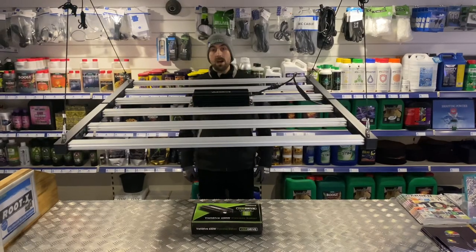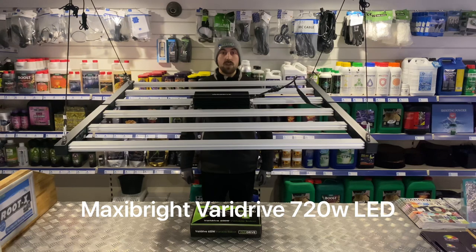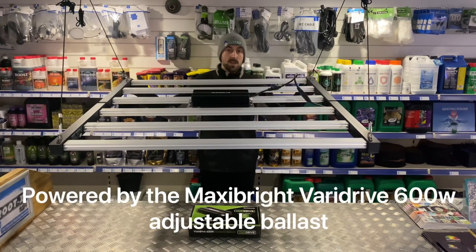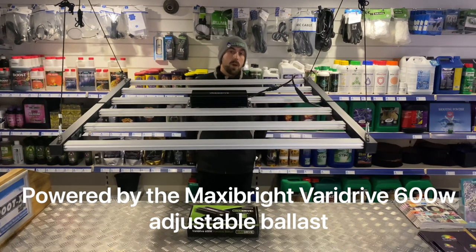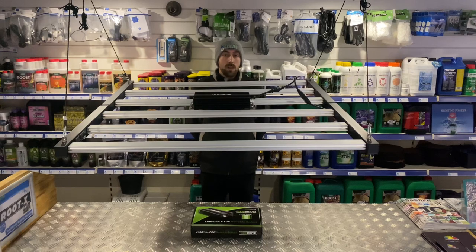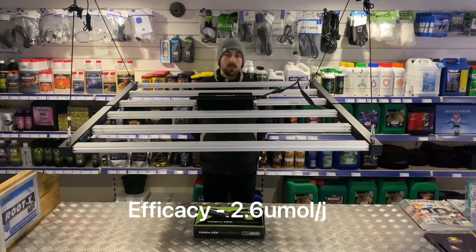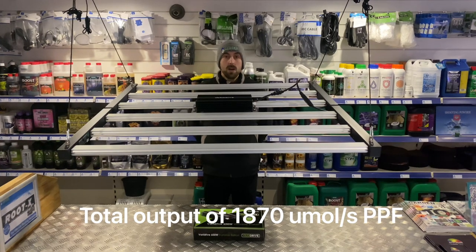Secondly, we have the MaxiBright VariDrive 720 watt LED fixture. Again, this uses existing 600 watt HPS ballasts that I'm sure you're all familiar with. You can either buy it with or without the ballast if you want to save some money. Again, it comes in with an efficacy of 2.6 micromole per joule and a total light output of 1870 micromoles.